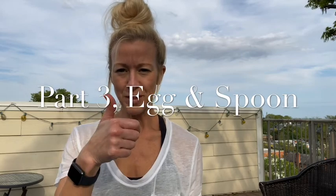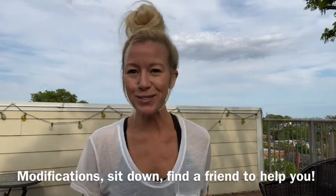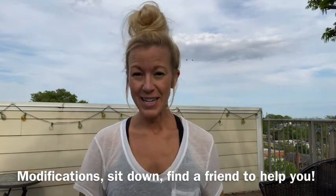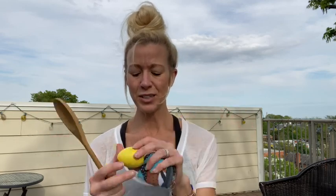Hey friends, how did that go — thumbs up or thumbs down? If it was thumbs down, find ways to practice — use the wall, sit on the ground, or find a sibling or parent to hold your hands while you walk around trying to keep focus with the ball on the racket. If it was thumbs up, do you think we're ready for egg and spoon? Pretty much everyone should have a spoon from their kitchen. At the beginning of the lesson I asked you to find this with the help of your mom, dad, or nanny. I have a wooden egg from PE — you can also use a pair of socks. A plastic Easter egg would be great since we just had Easter.